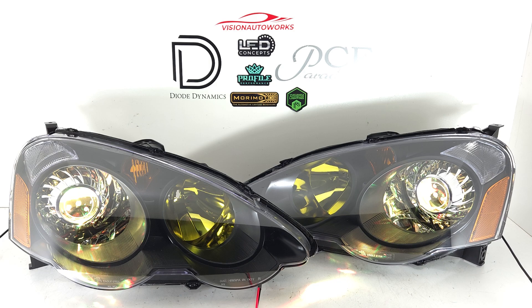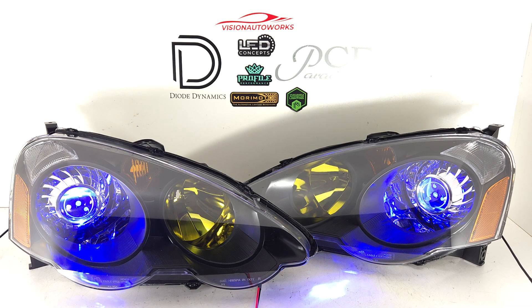And of course you do have multiple pre-programmed modes you can choose from. This is kind of just cycling through the colors, fading through seven different colors. These are the Diode Dynamics RGBW demon eyes.